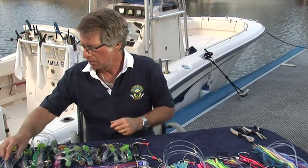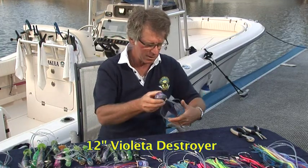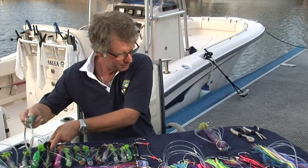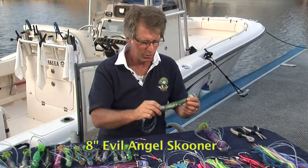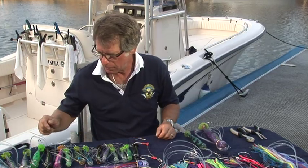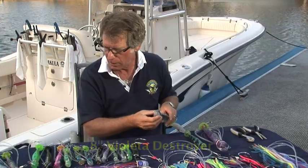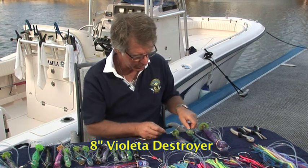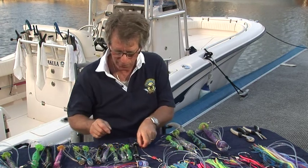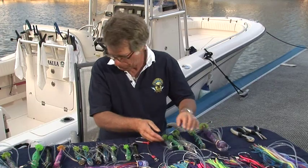For the short corner, we've got a dark purple lure with a rounded head — it's a destroyer, so that's perfect. For the long corner, we'll go for an 8-inch blue and silver in a schooner. For the short rigger, we'll go for another purple lure in the rounded head destroyer. So now we've got our purples and our blues. Now we need a lumo, so we'll go for a 6-inch lumo on the fourth lure. And for the fifth lure, we'll go for another blue and silver. So once again we've varied the sizes and we've got the largest variety possible. We'll put those in a tray — that's our second spread.